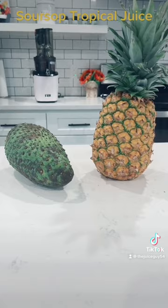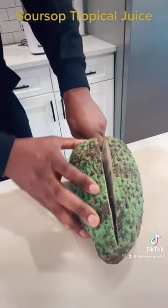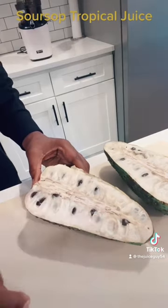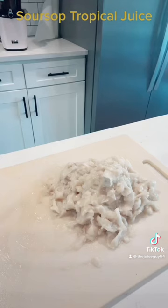So first, we're gonna start by de-seeding the soursop. The seeds are not edible, so we're gonna take the seeds out and also take off the skin. And this is how it looks — it doesn't look good, but it's really good for you.